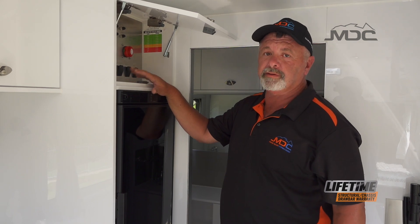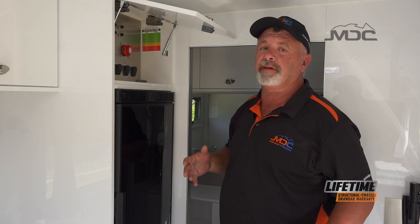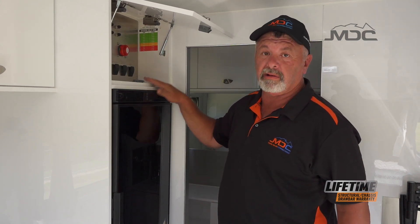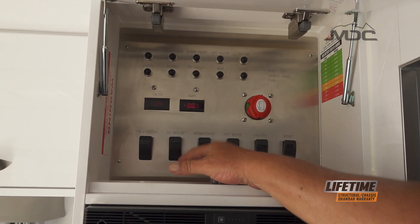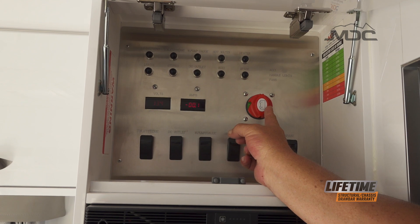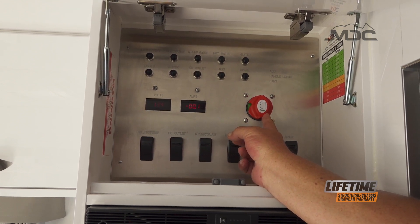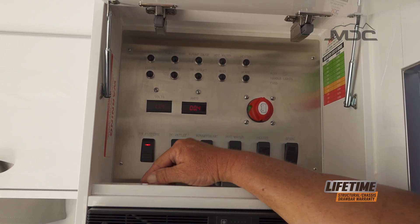For basic camping, supplying 12 volt power to the caravan and controlling the main circuits throughout the caravan are all here behind this panel above the fridge. When setting up, all your power outlets are here so you need to turn on the main switch. If you're leaving home and running a fridge on your way to your camping destination, you must have this on and the fridge switch on as well.